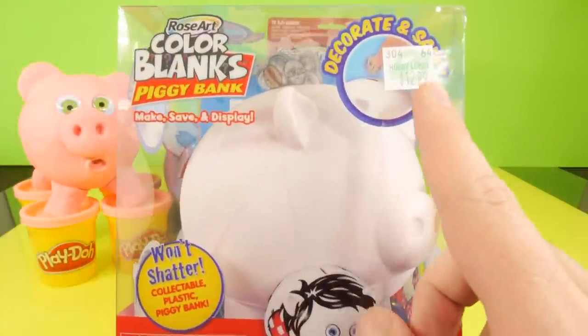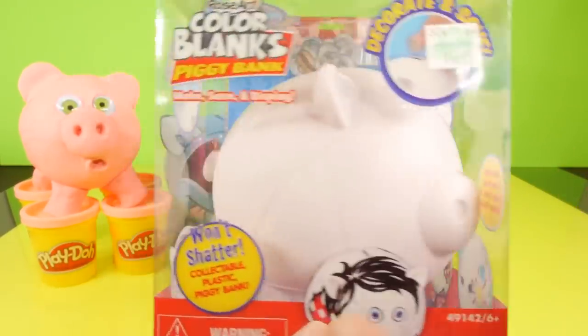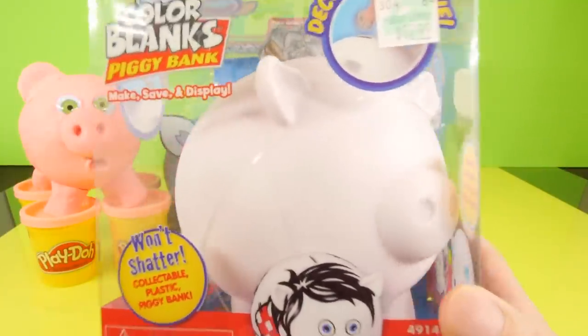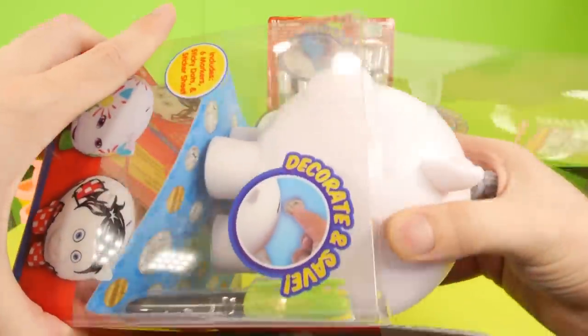On the front there's a Hobby Lobby sticker with the price of $12.99, so it's definitely not that expensive. The glue was $5.99, so I'm hoping the glue is going to work. I don't know what's going to happen when we try to put the glue on this plastic piggy bank. Let's go ahead and get this out of the package so we can take a better look at it.